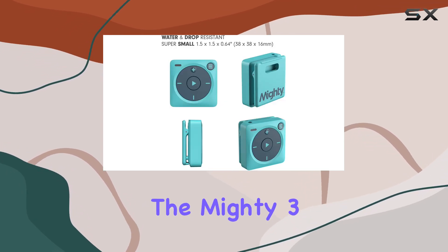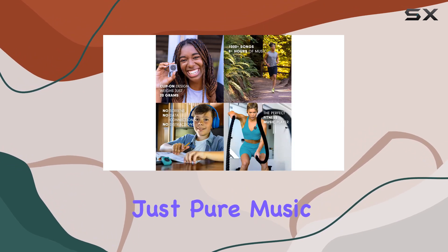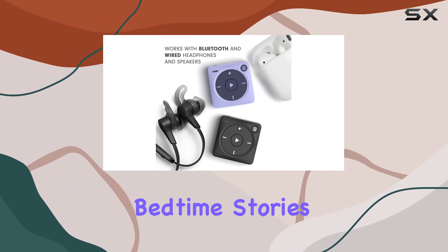One of the standout features of the Mighty 3 is its minimalist design. No screens, no notifications, just pure music. This means no distractions during your workout sessions, walks, or even bedtime stories.